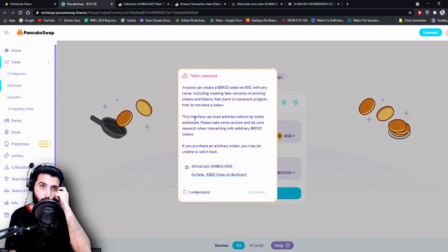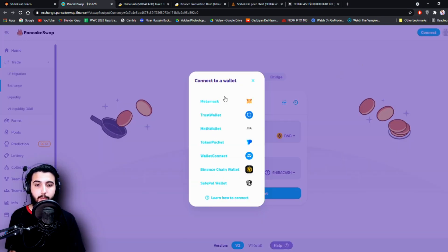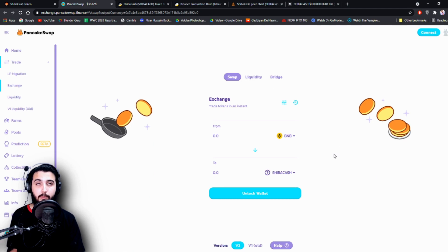Here they are on PancakeSwap. When you open it up it will look something like this. All you have to do is click 'I understand', then continue, then connect your wallet — either MetaMask or Trust Wallet. If you're using Trust Wallet you don't have to do anything else, it's already set up. For MetaMask you have to add the Binance Smart Chain network, make sure it is selected, and then you can swap your BNB for Shiba Cash, or switch it to sell and vice versa.